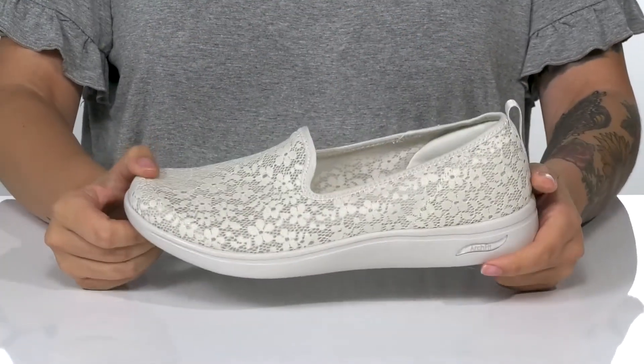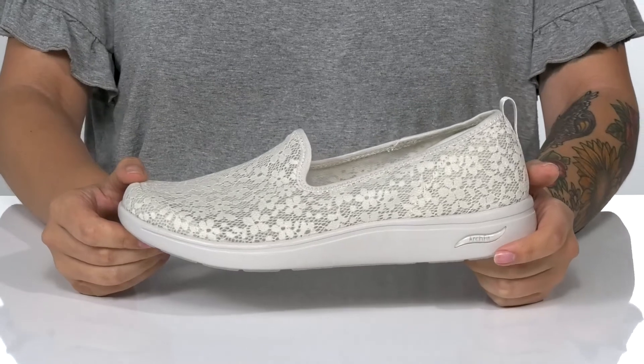Underneath is lightly textured, and I think these would pair very well with some skinny jeans and a dress top.